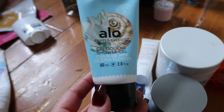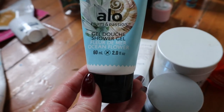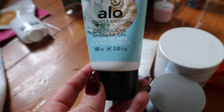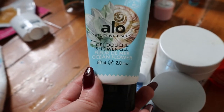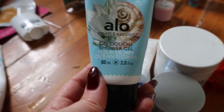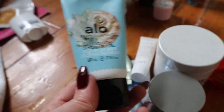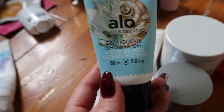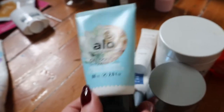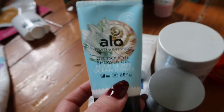Oh, here was another shower gel I missed — the Ocean Flower Aloe from Fruits & Passion. I don't think that store exists in America; it was a store in Canada, though I'm not sure what's going on with it now. This shower gel was really nice because I like sea salt-type scents.